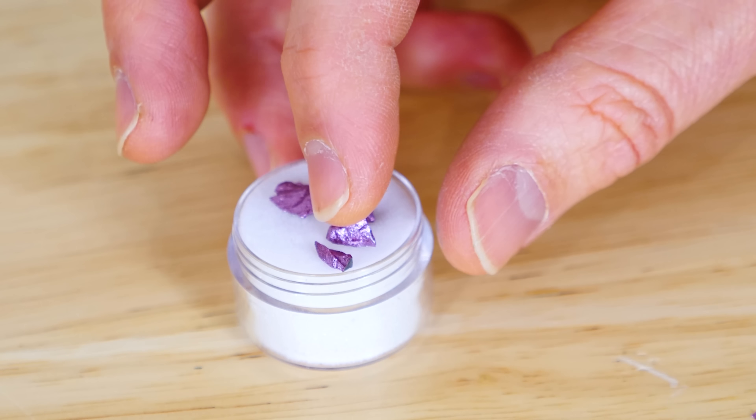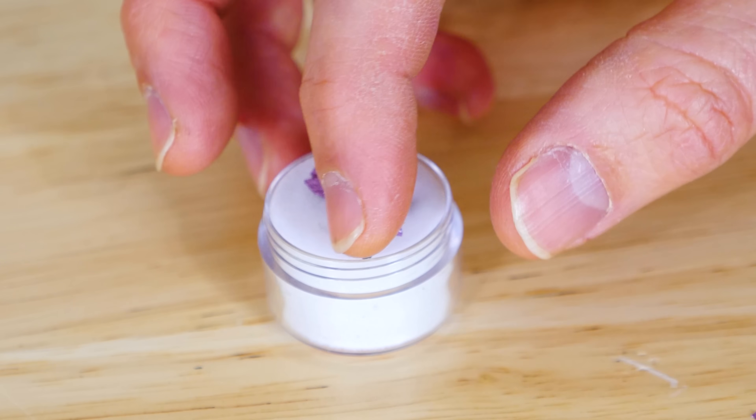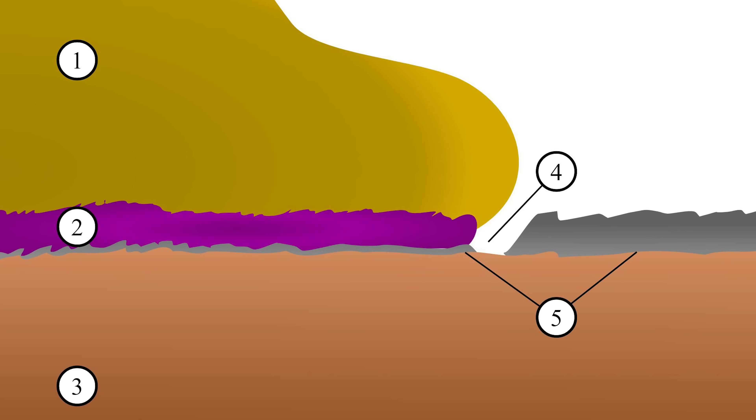The reason it's called the purple plague is because gold is used a lot in electronics, and many times you have to bond gold wires to aluminum. What happens when you try to bond gold to aluminum is it forms an intermetallic compound called purple gold or purple plague. It has one atom of gold and two atoms of aluminum around it, and when it forms this mixture, something weird happens.